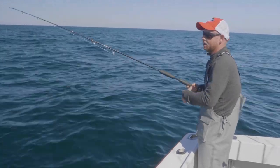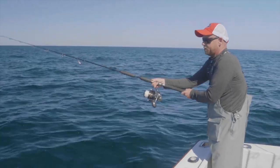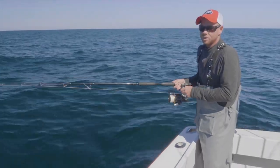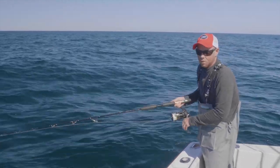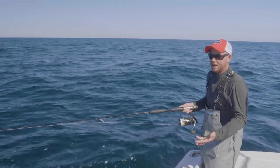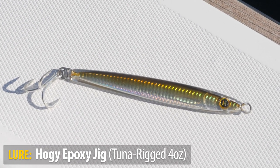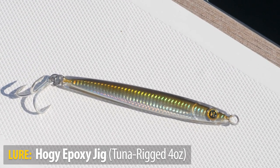If you're casting on breaking fish and they've subsided, what you can do with the epoxy jig that you can't do with a plug is let this lure sink down about 15 or 20 feet and then start working the bait. Say I was running up on a school of fish — they're busting — and I get to the school just as it dies. I think a lot of times the fish are still in the area but just milling around, not on the surface. The epoxy jig is very effective in that situation.